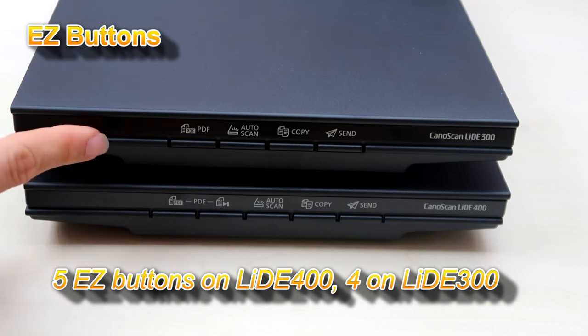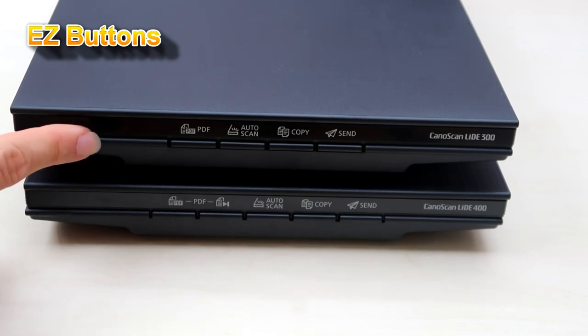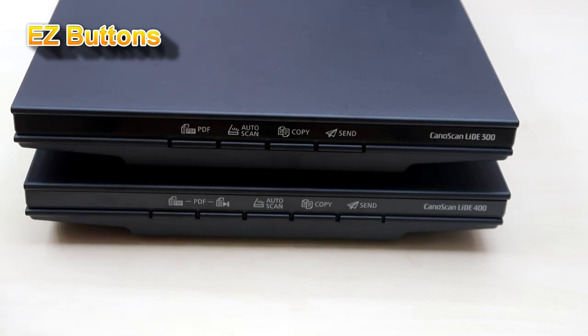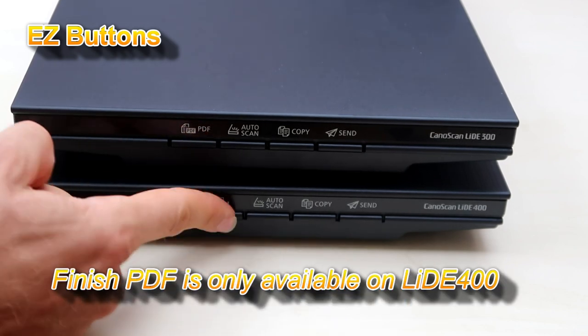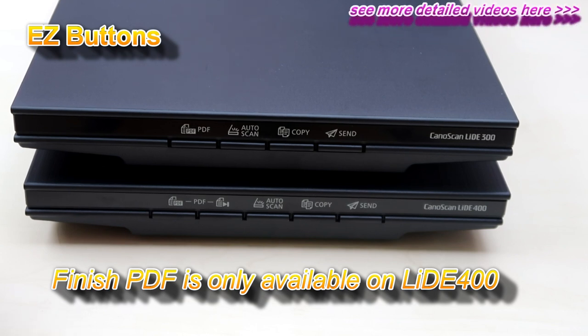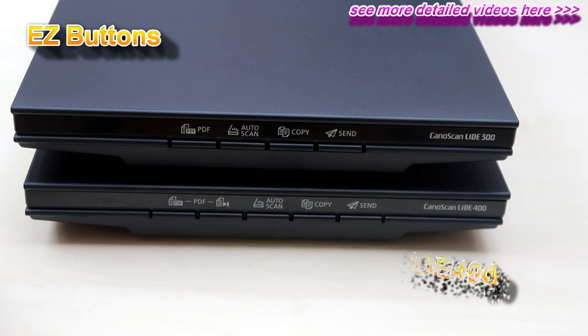When scanning to PDF, for each page you press the PDF button. And when you finish, the Finish PDF button puts all the scanned documents into a multi-page PDF file.